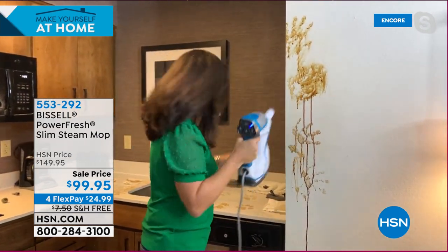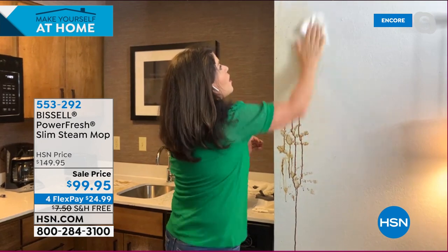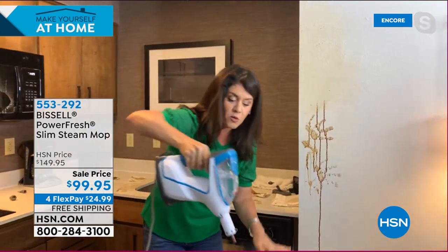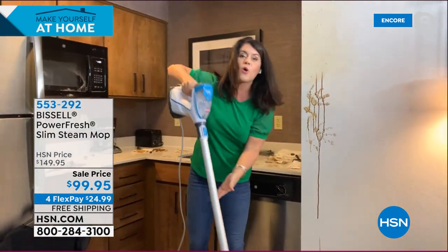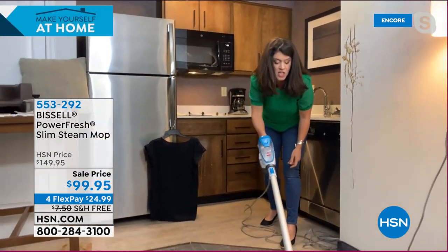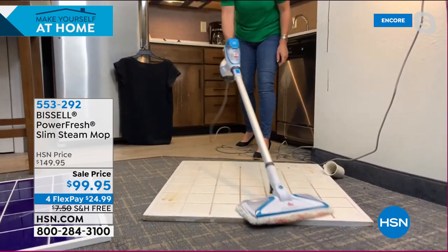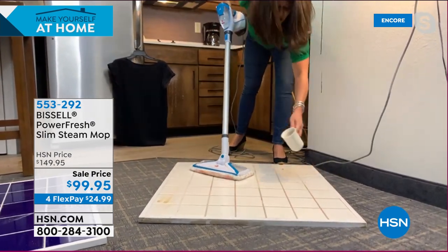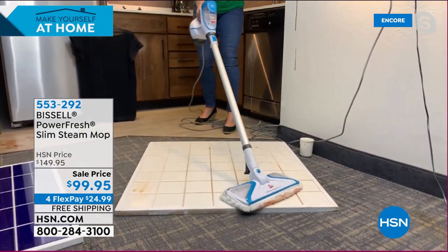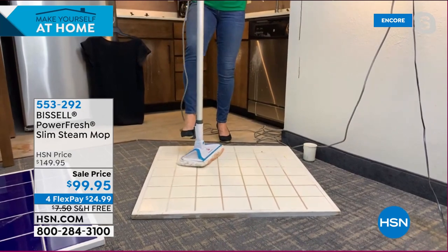The steam melts the baked-on mess away without scrubbing — you can even do it on your wall. I've trapped it here, then pop it right into the large microfiber pad leg for the floor. We have marker and ink on the tile floor — this is the largest steam mop pad Bissell makes. It handles pet messes and markers. Anyone worried about pooling from a mop bucket: this lets you do a large area, steam and sanitize.